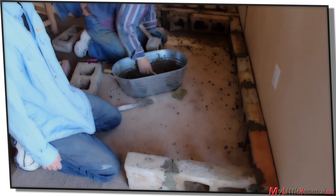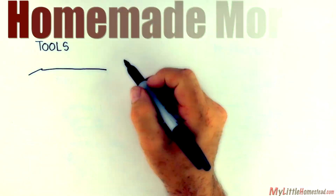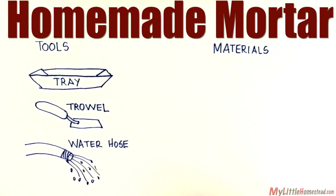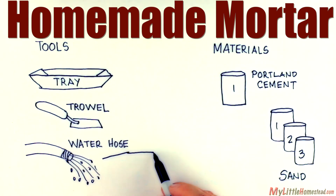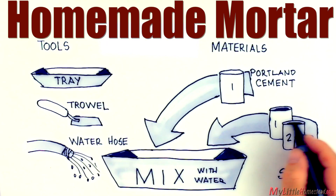We start with a foundation for the bench, laid out with old bricks and using homemade mortar to bind them together. Here's how we make our homemade mortar mix: one coffee can of Portland cement, three coffee cans of sand, mixed with water to a creamy peanut butter consistency.